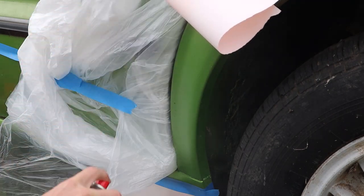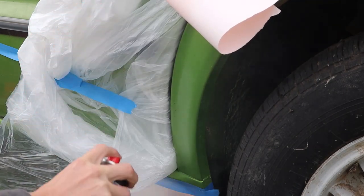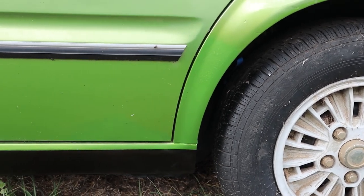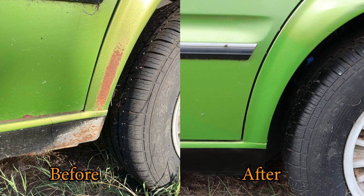And when that's all dry we can apply three coats of the gloss clear. Check out how good this repair is — here is the before and after. One down, plenty more to go.